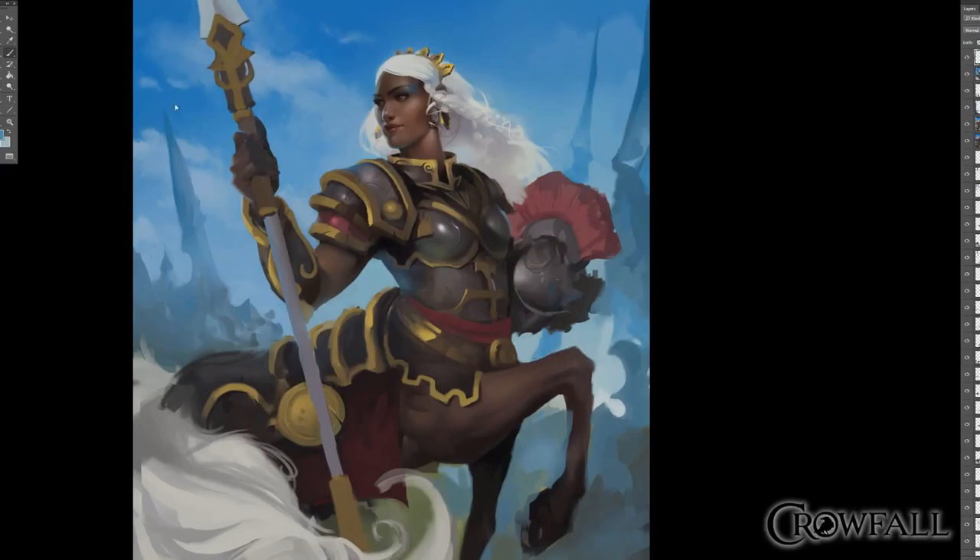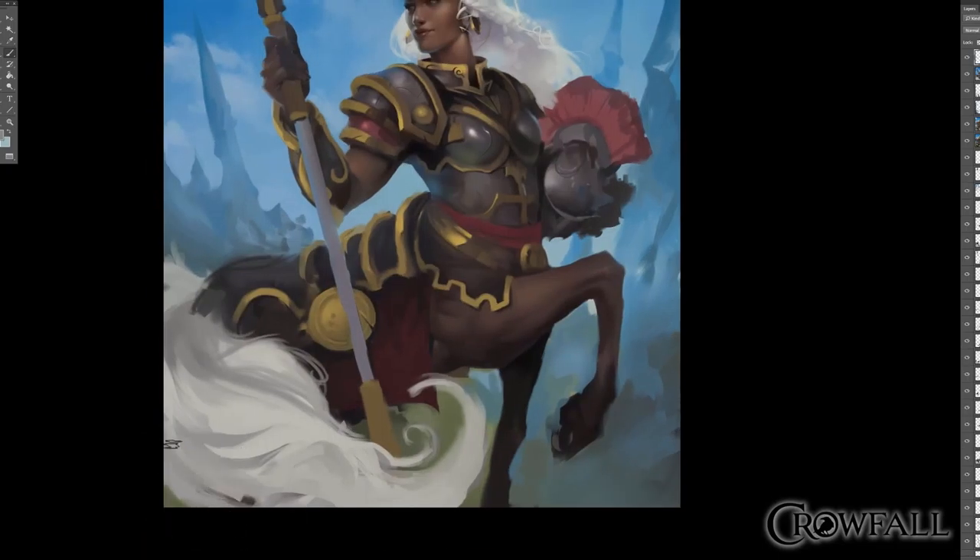She definitely needs a bunch of contrast. I kept some of the background shapes pretty saturated, which I felt was helping quite a bit — especially to the top left of her head, it was very saturated, and I could pull some of that down below her helmet. I thought it was some good balance.